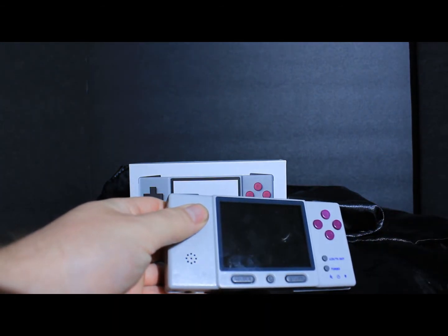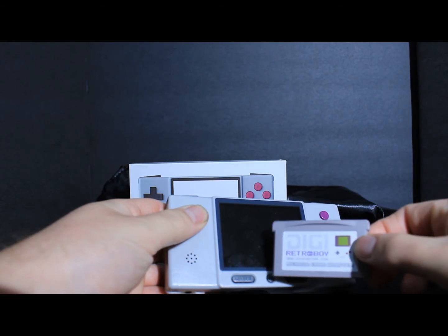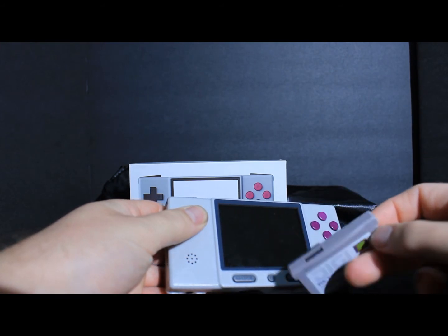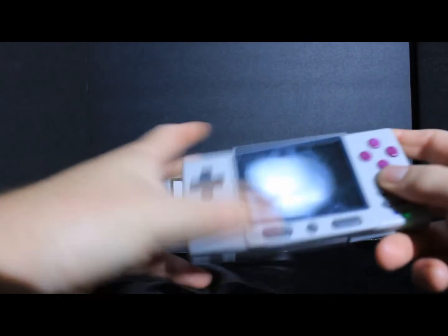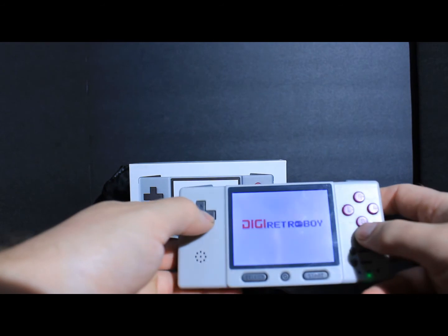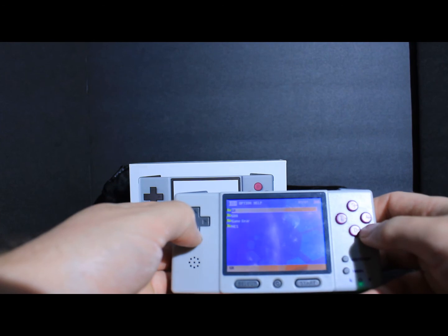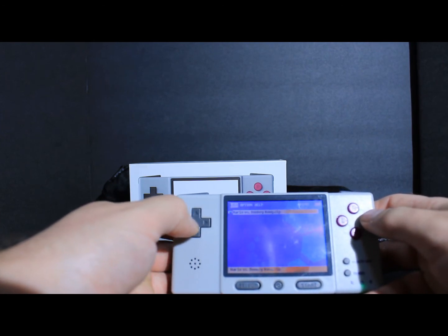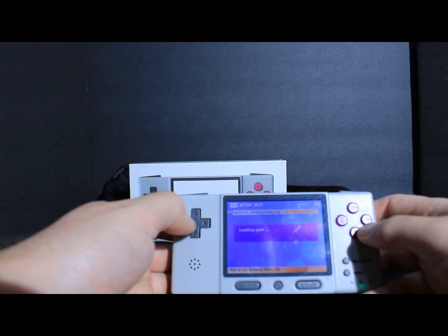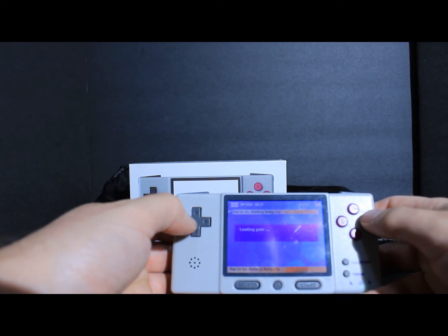Next thing I'm going to show — which I already tried earlier — is using the SD feature on the TV. When I put this in, I'll demonstrate you can use this as a regular handheld. This is the emulation. They're supposed to have a Nintendo emulator, but it doesn't work. I'll choose this Game Boy Advance ROM — this is Donkey Kong — and we're going to try this out on the TV. What I like about this is it has a backlit screen. It does work.